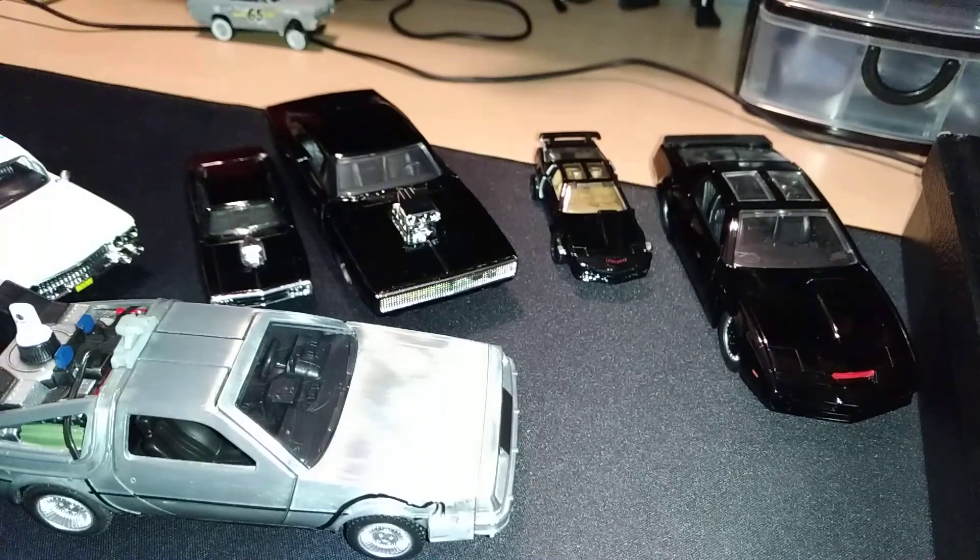I've got quite a few hundred die casts, both loose and in package. I usually get duplicates, so I normally get two of each. Hope you guys enjoyed the video — drop a like, leave a comment with any suggestions or requests, and I will do that. Catch you guys in the next video, I'm your host T70, take care.